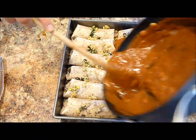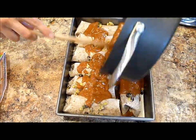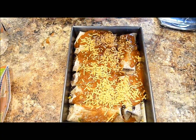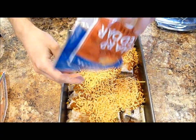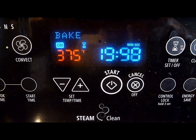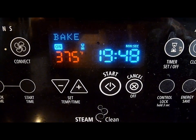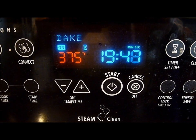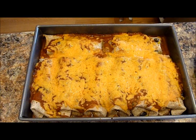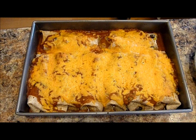Then top your enchiladas with the remaining sauce. Take about a cup of cheese — the remaining cheese you have left — and just generously drizzle it over the top. And that's it. Bake at 375 degrees for about 20 minutes or so. When it comes out, it looks absolutely amazing and delicious.